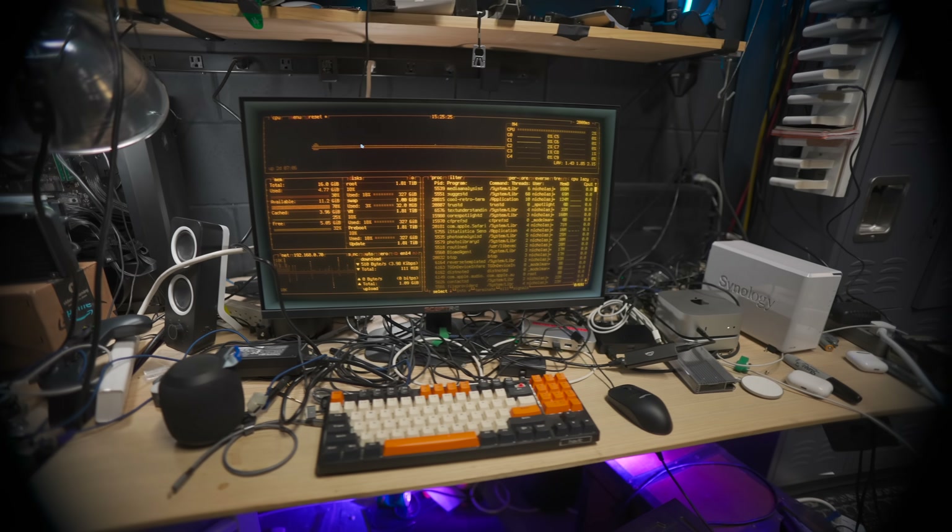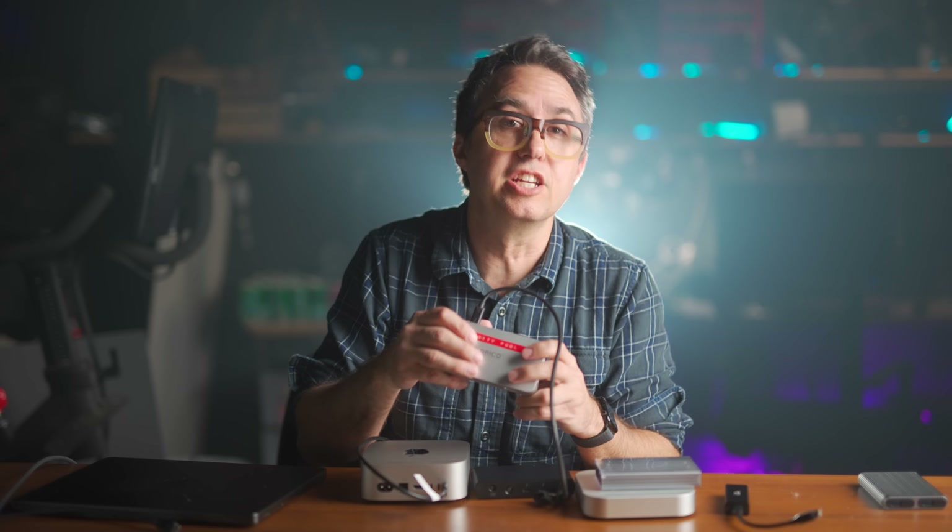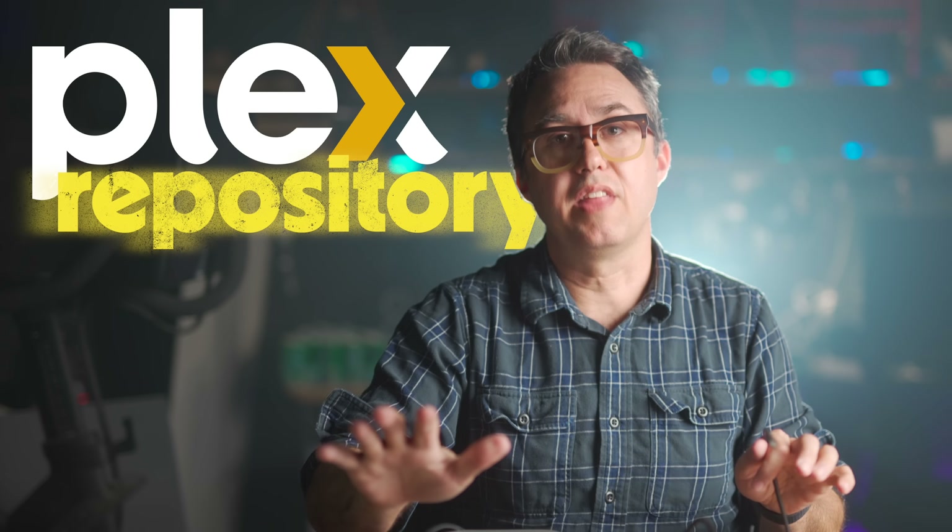The first thing that gets hooked up is this USB-C hub. The hub is for a keyboard and mouse, since this is also going to be a computer station that stays set up on my desk. But this particular hub from Orico also has a 1TB NVMe SSD built into it, so this thing is going to be my initial Plex repository — more on that in a minute.